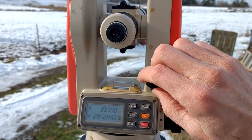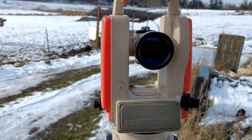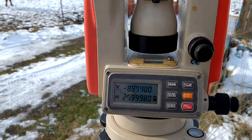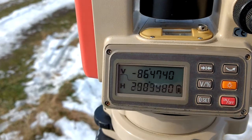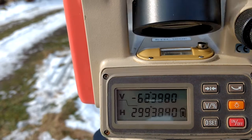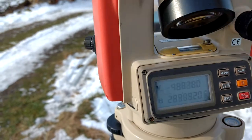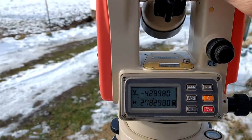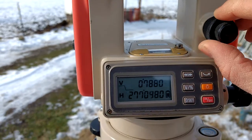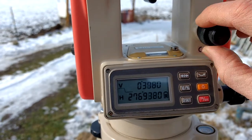Now I'm going to unlock the movements — see, now it just rotates freely. And then of course this rotates around too, it just goes around and around. As I rotate this one, the horizontal axis changes. And as I rotate the upper one, the telescope, the vertical axis changes. So you can see if I take this and put it straight out to level, I can actually lock this and zero it right on to zero degrees horizontal.